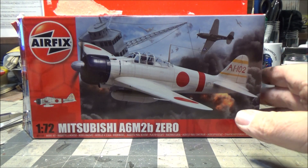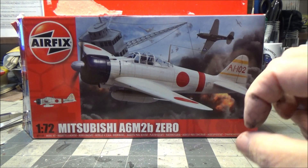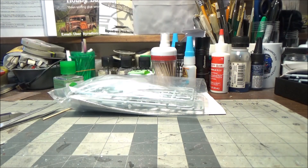And this was one of the Airfix starter kits that came with like the four little pots of Humbrol paint and a little tube of glue in it, but that stuff all went — starting to crash.